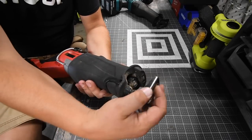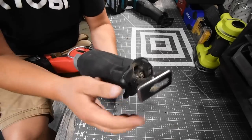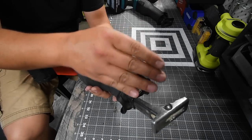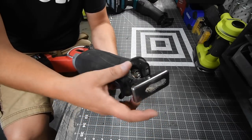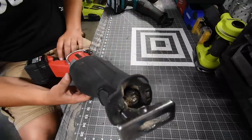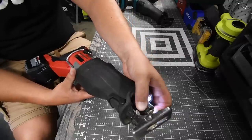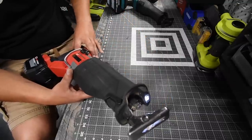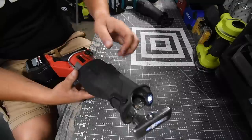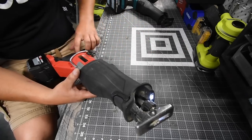The Milwaukee does have an adjustable shoe. You can adjust the length of the shoe using a hook, allowing you to use a different section of your blade or set the cut to a certain depth. One downfall with this reciprocating saw is the collet — you need to adjust it to be able to change out your blade, which can be a little difficult, but you get there.